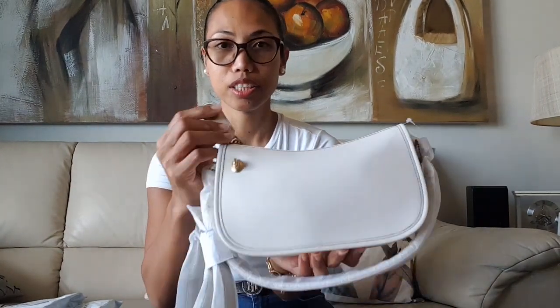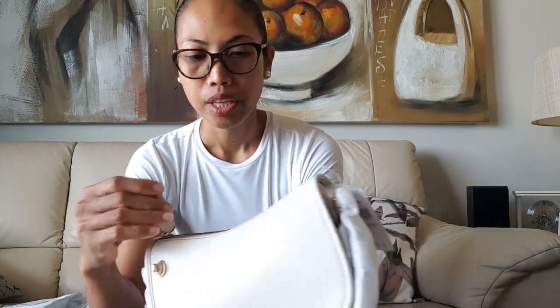This is the slightly bigger version of the Coach Swinger bag. Nowadays they have the Coach Swinger 20, and this one I believe is the 23 or 23.5 centimeter Coach Swinger. I think the Swinger 20 is a newer release, and this one is the slightly bigger version.